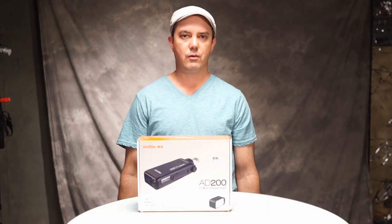I'm David from LaVeca Photography and today we are unboxing the Godox AD200.